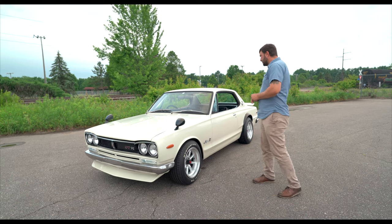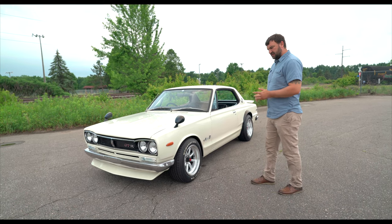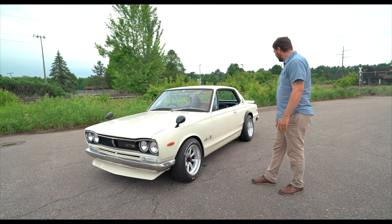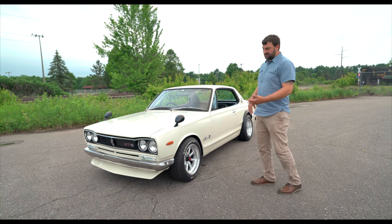Other than that, the car is pretty original to when I got it — all the JDM goodies from the cut flares in the back, the GTR styling, to all the emblems and the grilles.